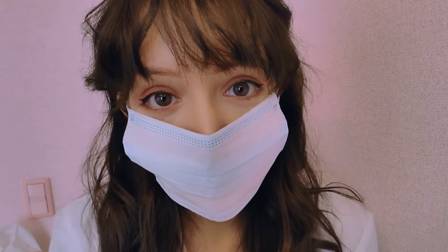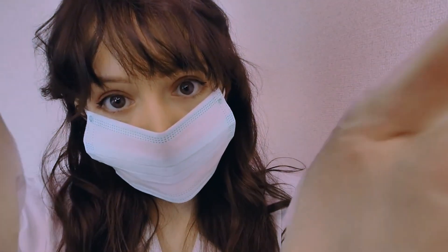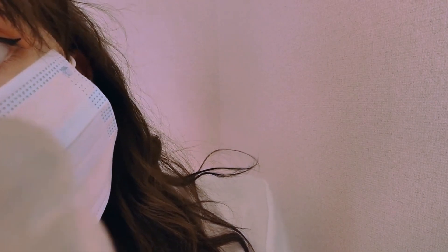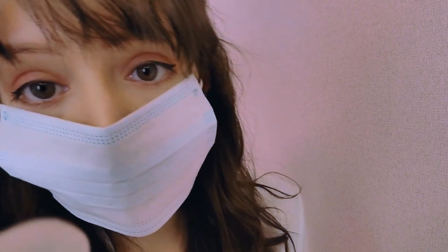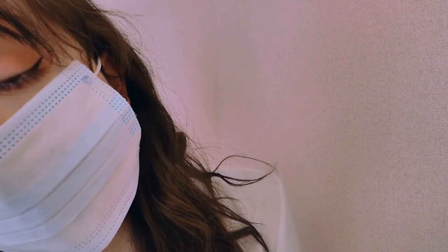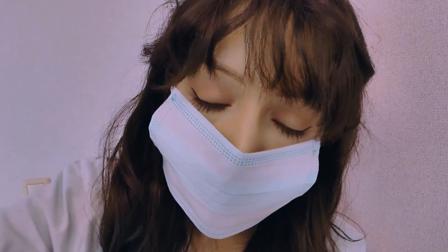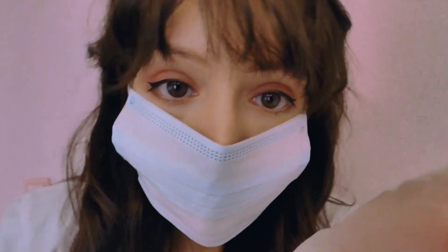Are you ready to start? Good. Let me just touch your jaw first. I need to know if you have inflammation or something. Let me know if you feel any pain, okay? Here too.